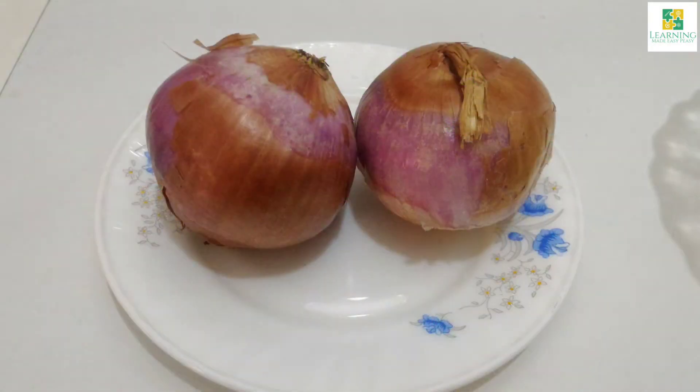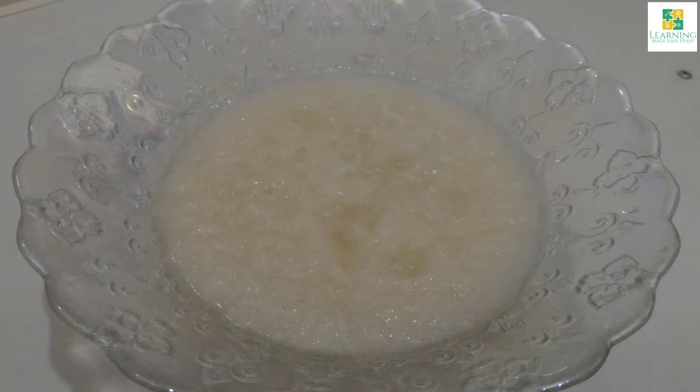Moving on to the recipe, I am going to puree two large onions with 100 ml of water. In a deep pan, take 120 ml of cooking oil.